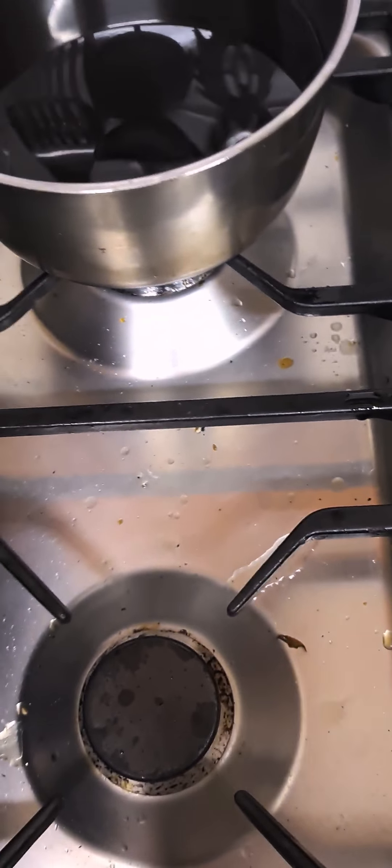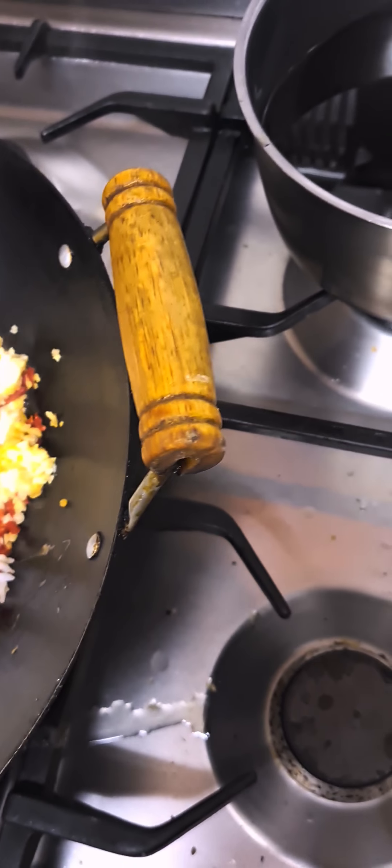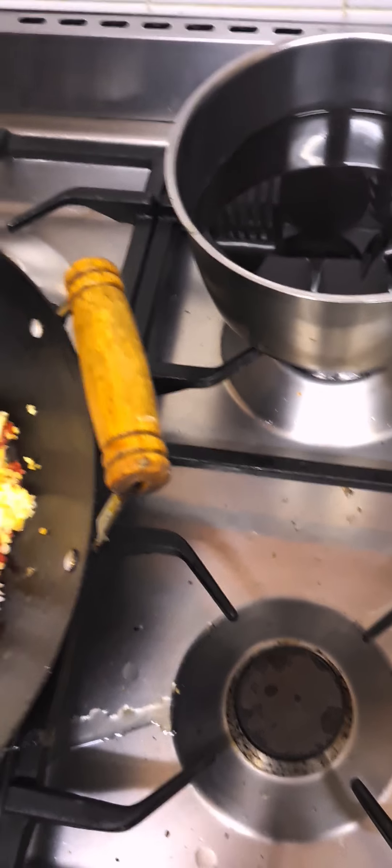Here I am doing egg fried rice, and I nearly forgot to put the eggs in. I'm talking to myself here now, Maka, for the video, you'll see.